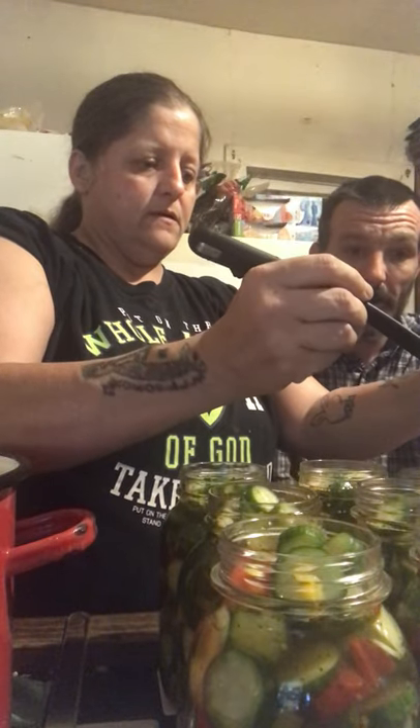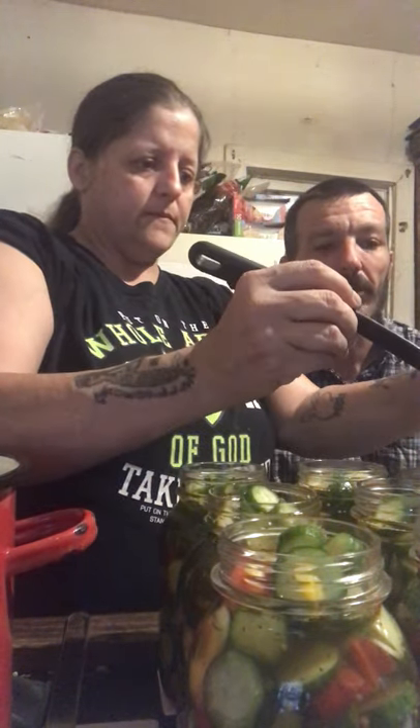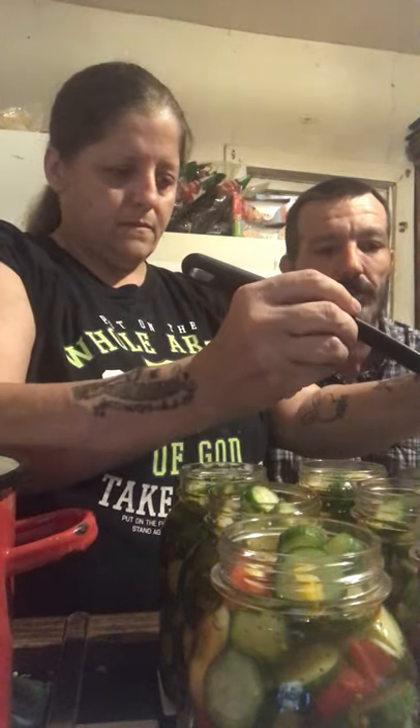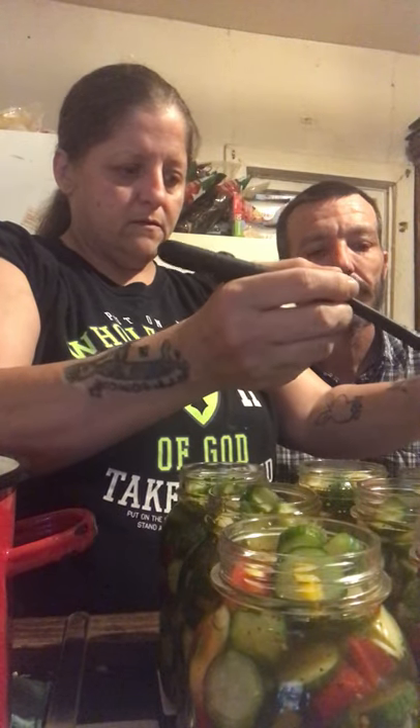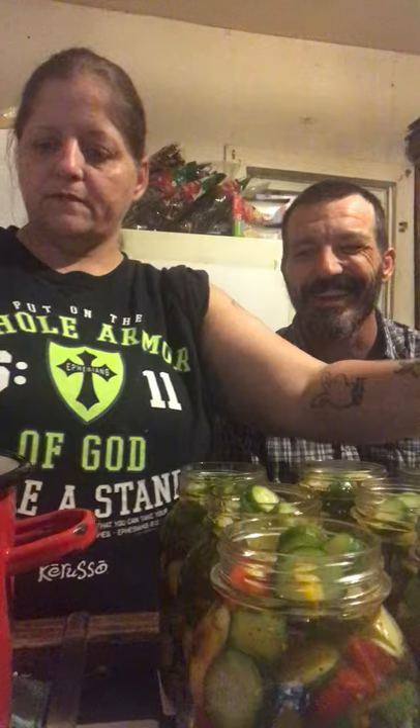Jars and lids are hard to come by right now. It was a struggle last canning season. You can't blame people for wanting to can and wanting to learn this stuff because of the times we're in. It's a lost art that has come back with a vengeance — people are getting woke.